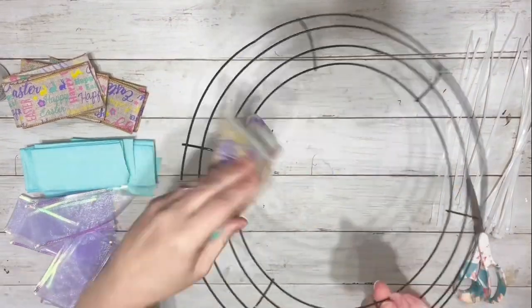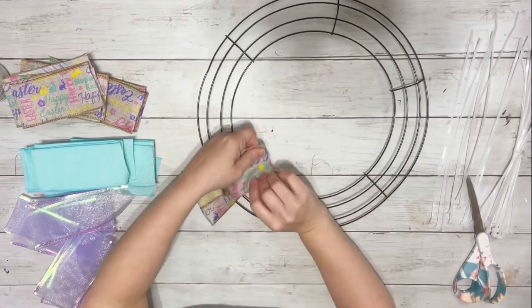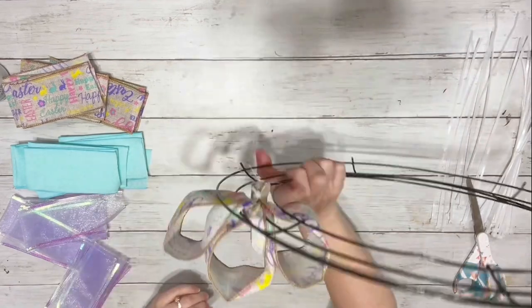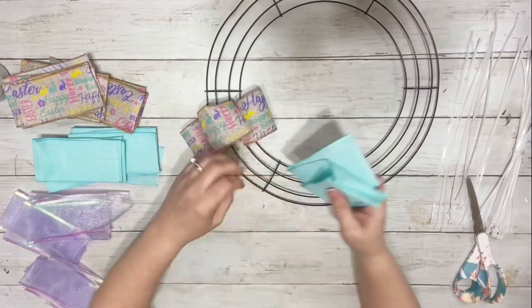Just cut off the excess. You don't need to use such large zip ties — it's just all I had on hand. So once you have that through and zip tied, you can open it up and it'll look like that.